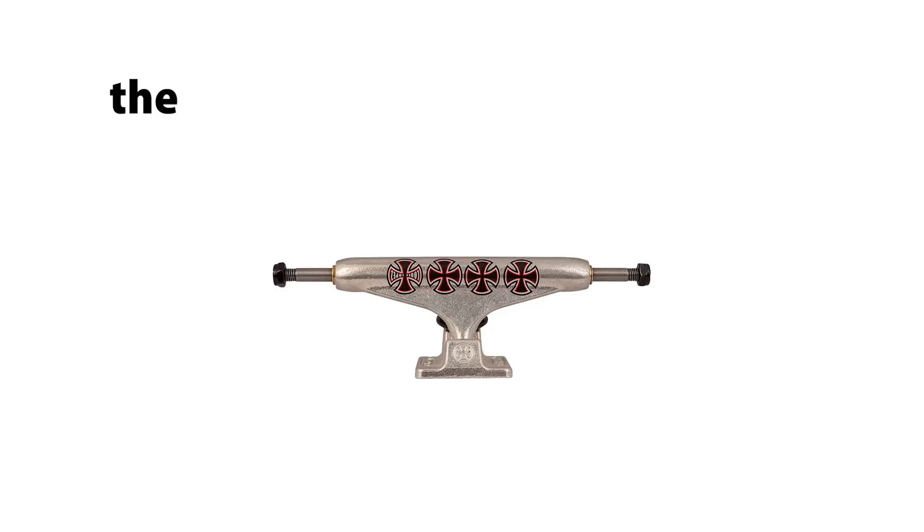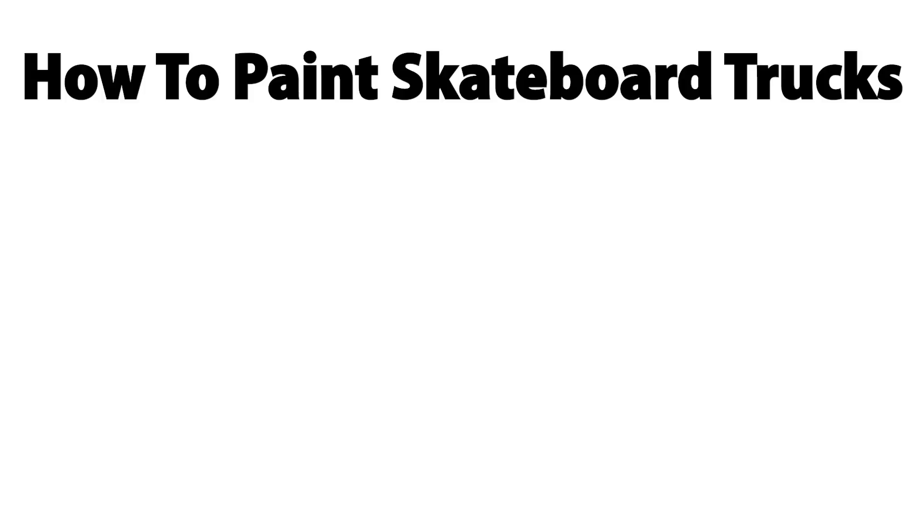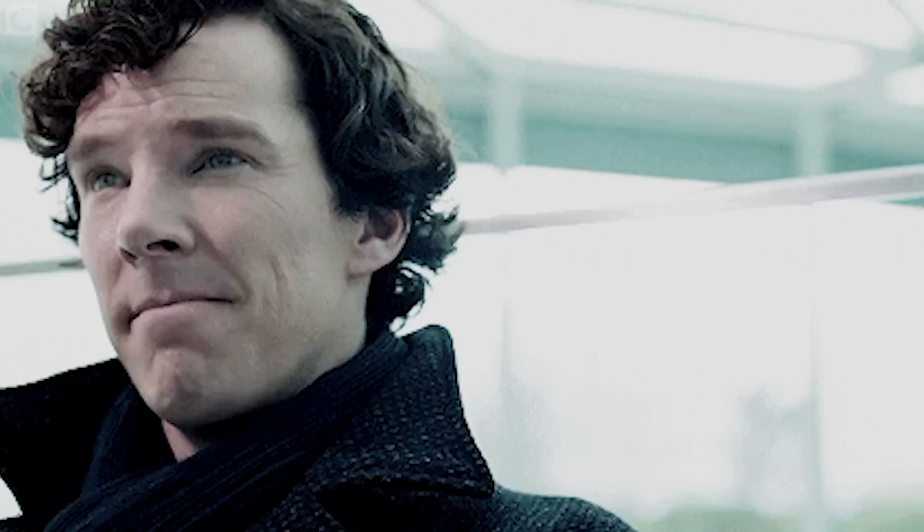Next up, we have trucks. If you want to spice up your trucks a little, the most obvious thing you can do is paint them. There are a few types of paint you can use, but the cheapest and most hassle-free way is some good old-fashioned spray paint. In order to paint your trucks, you just need to take them off your board, remove the wheels and bushings, and find a good spot outside where you can spray them. You might be tempted to be lazy and paint them without removing everything, but the spray paint can really mess up your bushings and bearings, so it's worth spending a few minutes to take them off beforehand.